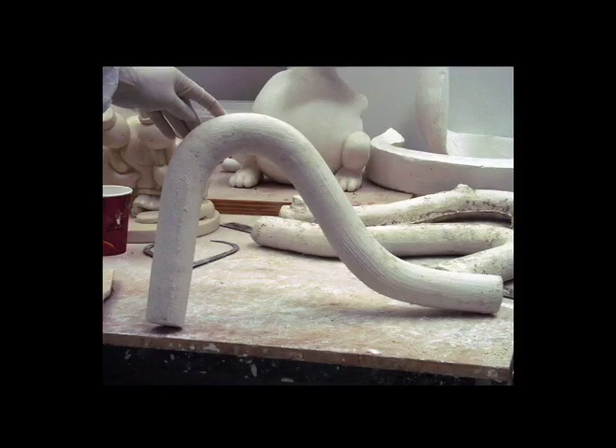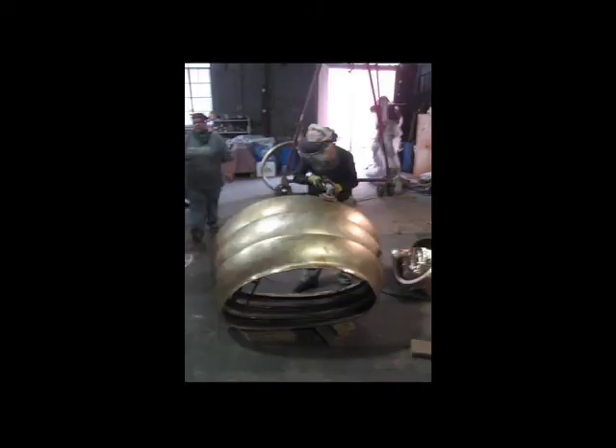I've never made a sculpture this way before. These are legs in clay, and then we make plasters from them. And this is the work being finished in the foundry — the work that's outside.